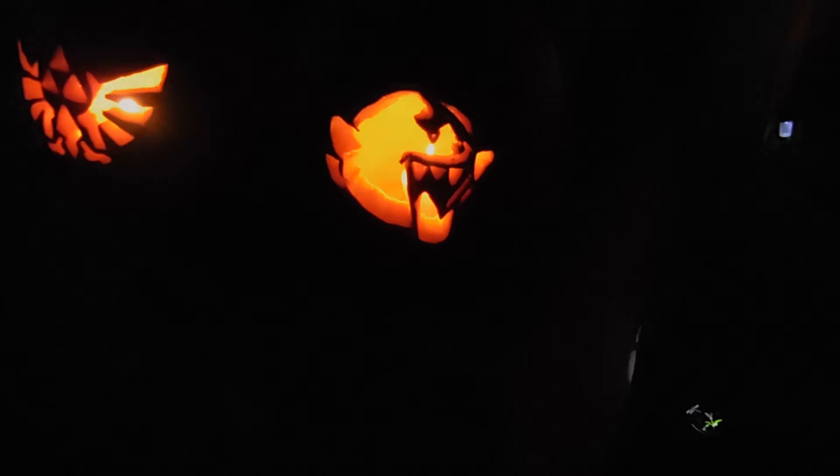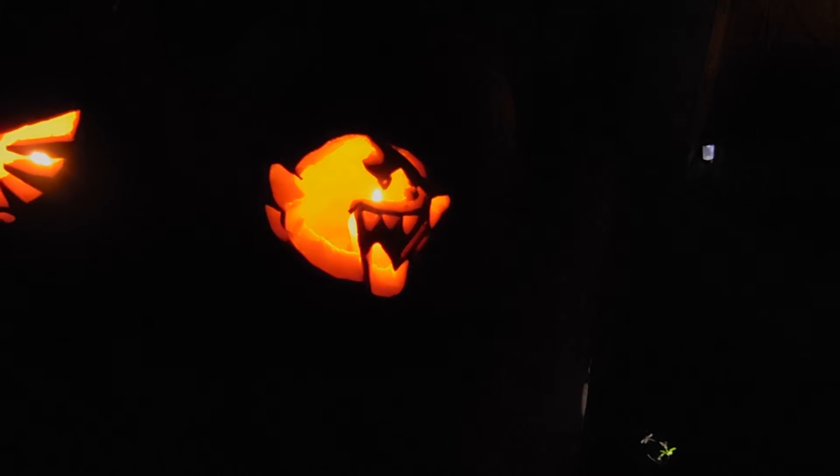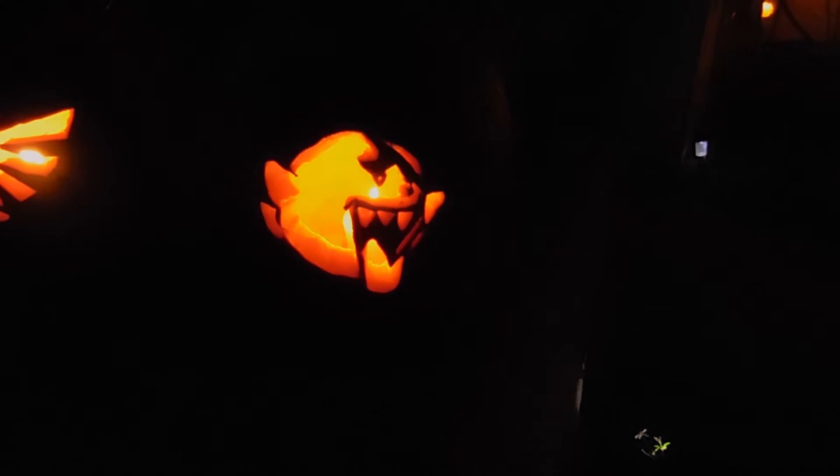All right everyone, JB Gator John here — just a quick video showing off the pumpkins me and the girlfriend made. She made the 'boo' here, obviously not too bad. We've only carved this year and last year, not too shabby.